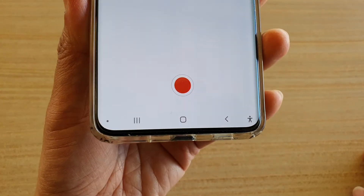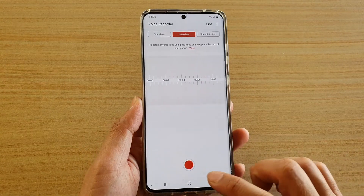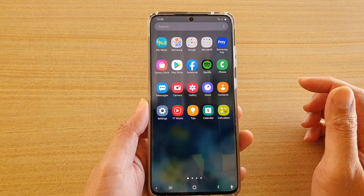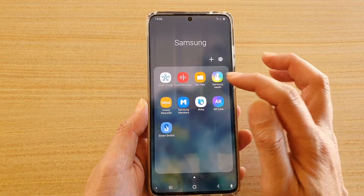In this video we're going to take a look at how you can record sounds on your Samsung Galaxy S20 series. First, tap on the home key to go back to your home screen, then swipe up to go into the app screen. Next, tap on the Samsung folder and then tap on Voice Recorder.